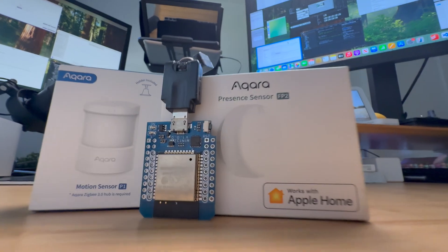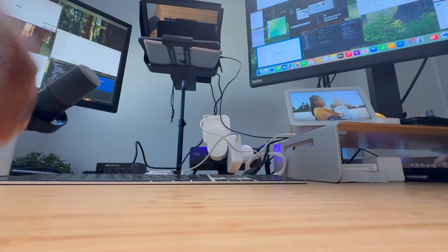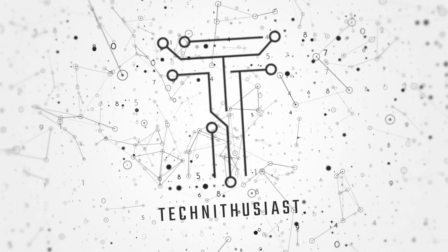But you don't have to spend hundreds of dollars to get started. In fact, you can take a cheap little camera like this Wyze camera and give it a premium makeover. And in this video, I'm going to show you how. By the end, you're going to see how this basic little camera can do more than a millimeter wave, motion, and presence sensor combined. Get excited.